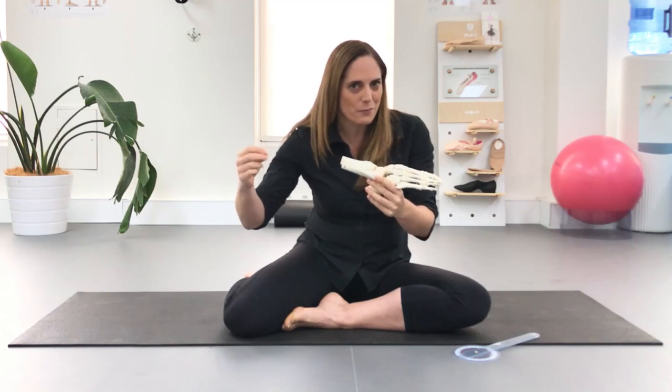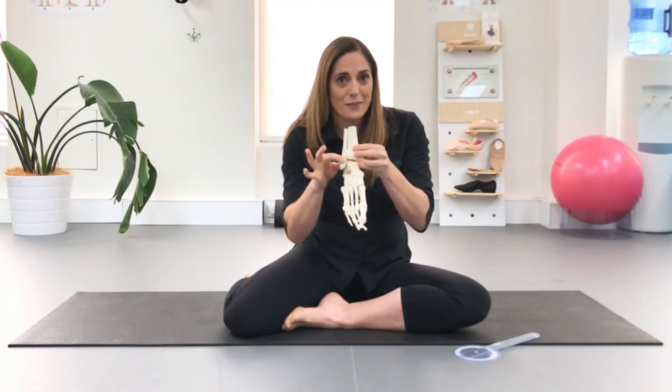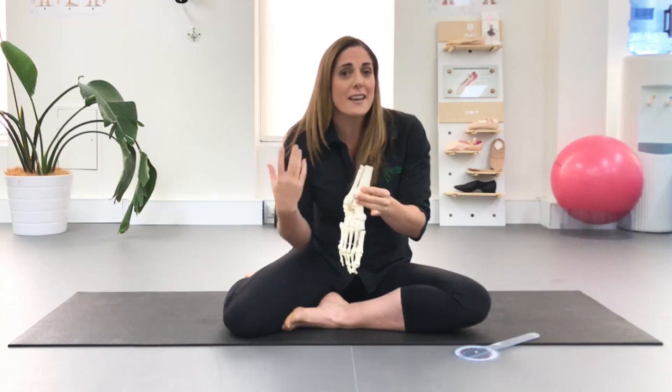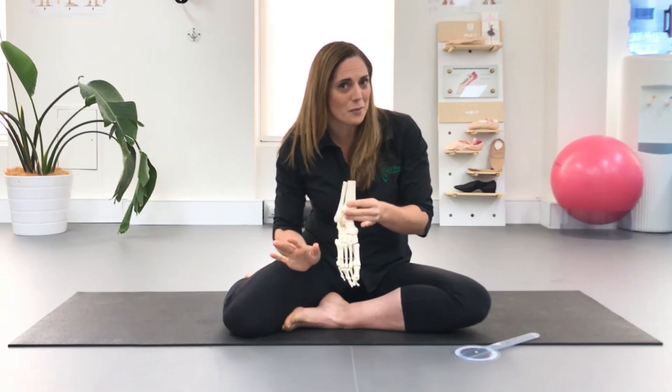It can actually start up at your superior tibiofibular joint, which is right up by your knee — the top joint between these two bones of your lower leg. Then we've got the inferior tibiofibular joint down here, which for some people is very stuck, shifted forward, or shifted back. If there's anything wrong up here, this can influence how easily you can rise and how deep you can plié.